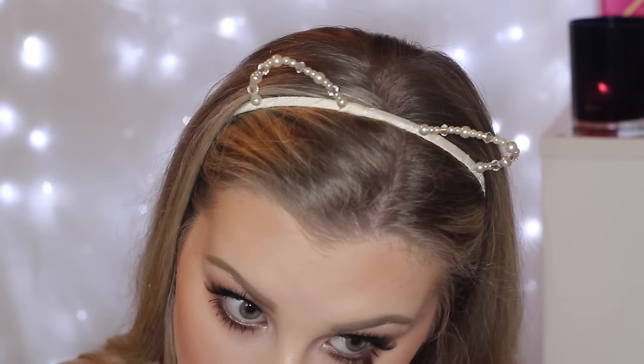Then I just took a brown coal pencil from Rimmel and lined my waterline. For lipstick, I applied this Milani Matte Lipstick — I believe it's called Matte Blissful, I'll have the name linked down below. And that completes the look! I hope you guys enjoyed it and I will see you in my next video. Bye.